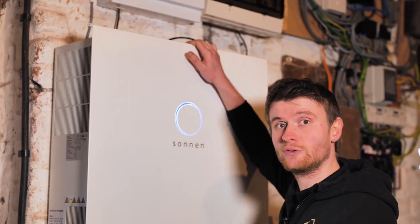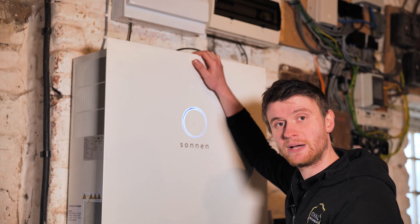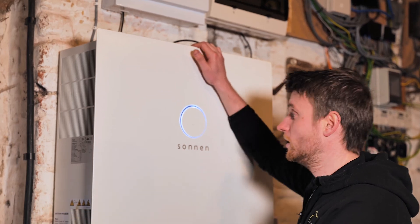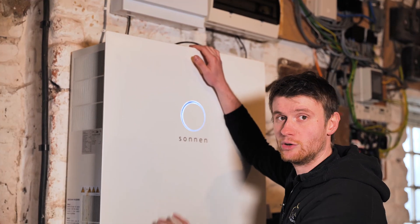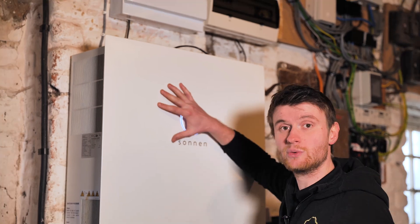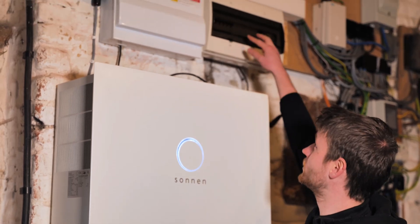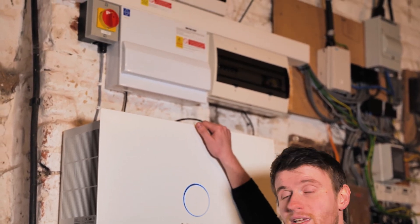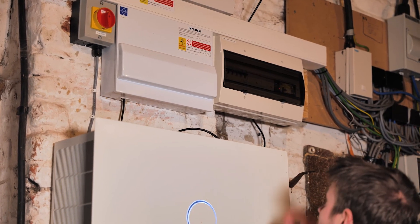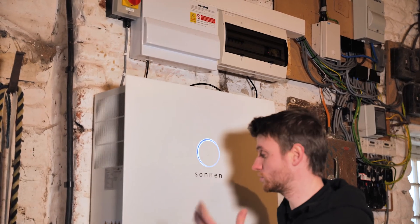Because this is a slightly older version of the Sonnen — Sonnen now don't make a purely three-phase battery, they just produce single-phase batteries, so if you want a three-phase system you have to have three single-phase batteries, one per phase. This Eco 8 model is a three-phase all-in-one battery, which I quite like because it keeps things compact. We do have to fit this voltage monitoring device, which has relays and disconnects the supply to this battery if the grid voltage gets outside of range — just a safety feature.